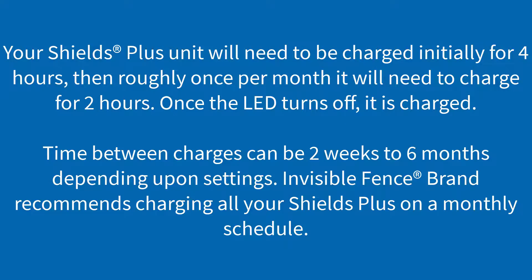Your Shields Plus unit will need to be charged initially for four hours, then roughly once per month it will need to charge for two hours. Once the LED turns off, it is charged. Time between charges ranges from two weeks to six months depending upon settings. Invisible Fence brand recommends charging all your Shields Pluses on a monthly schedule.